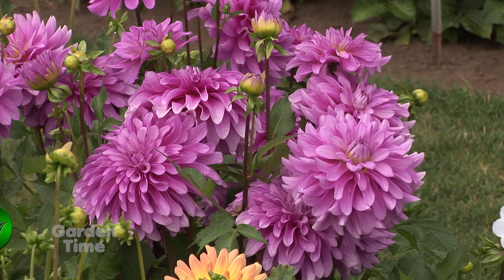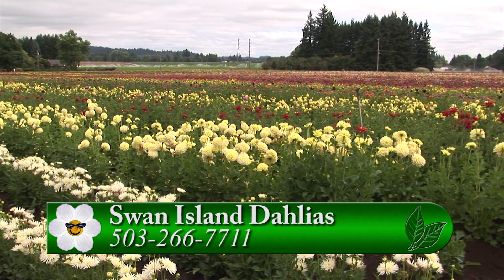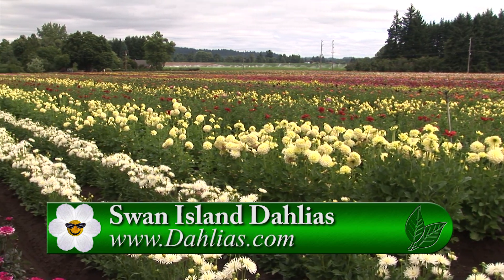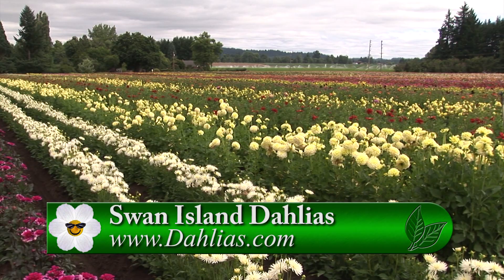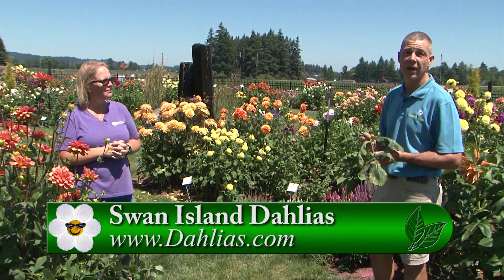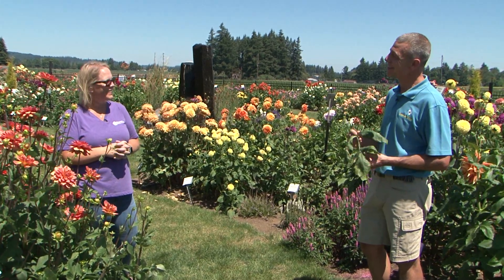For more information, the best place to go would be the website and Facebook. The website is dahlias.com or you can follow on social media — we'll keep everything updated. For more information on care for your dahlias, you can definitely go to Swan Island's website or you can go to GardenTime.tv. Heather, it's been a pleasure. Thank you so much.